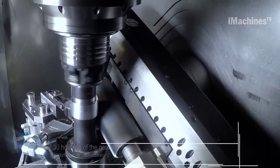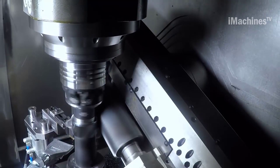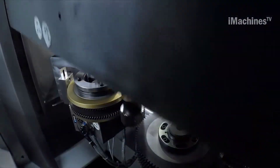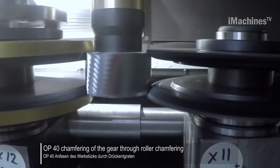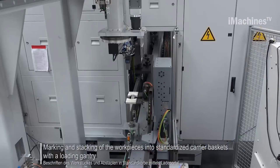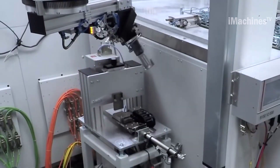Once the machining process is complete, the workpiece is transferred to the second transit Opus 10 and Opus 401. Here, the gear undergoes chamfering through roller chamfering, which helps to ensure that the edges of the gear are smooth and precise. After chamfering, the gears are subject to marking and stacking. This process involves placing the gears into standardized came baskets, which makes them easier to handle and transport. The gears are also marked and stacked in these baskets, which helps to ensure that they are organized and easy to locate.